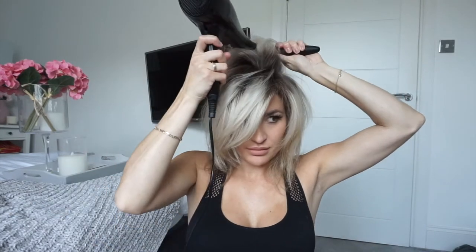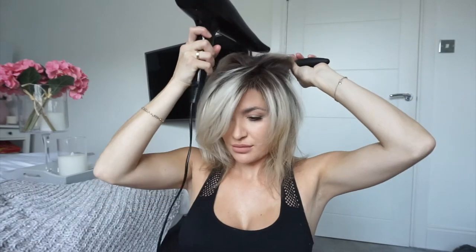Oh, that bit has got loads of volume! I'm just going to keep making my way around. Now that I've completed this full top section, I'm just going to lightly clip it up — not clipping it down too harshly because that's what's going to lose the volume — just so that I can do the underneath section. I prefer to do the front and top first because those are the areas that are mainly going to be seen and I want them to be volumised as possible.